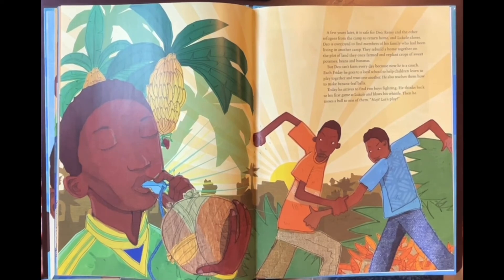A few years later, it is safe for Dio, Remy, and the other refugees from the camp to return home, and Lukole closes. Dio is overjoyed to find members of his family who had been living in another camp. They rebuild a home together on the plot of land they once farmed, and replant crops of sweet potatoes, beans, and bananas. But Dio can't farm every day, because now he is a coach. Each Friday, he goes to a local school to help children learn to play together and trust one another. He also teaches them how to make banana leaf balls. Today, he arrives to find two boys fighting. He thinks back to his first game at Lukole and blows his whistle. Then he tosses a ball to one of them. 'Oye — let's play!'